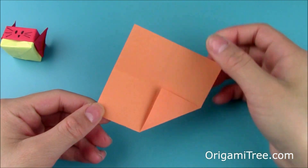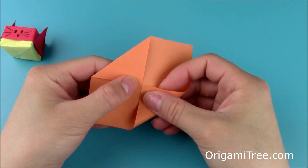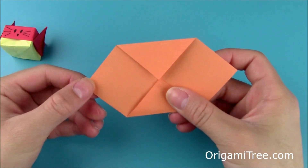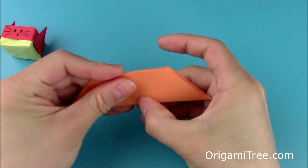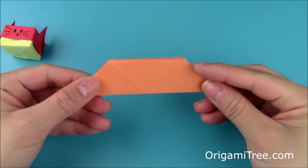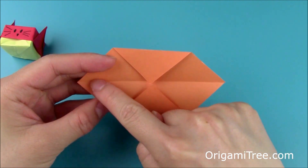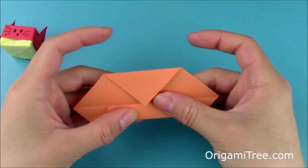So just crease it in like this, and then repeat on the opposite side — fold it straight up to the middle point and crease it in. Next, you want to fold the entire thing in half like this, crease it right in, and then unfold. Then fold this bottom side to the horizontal center crease — just fold it straight up like that and crease it in.